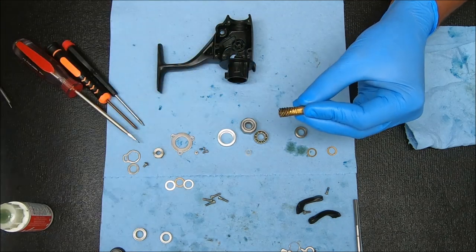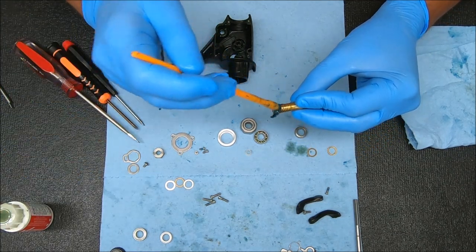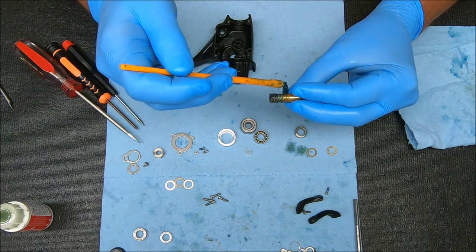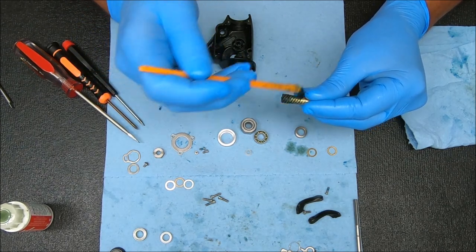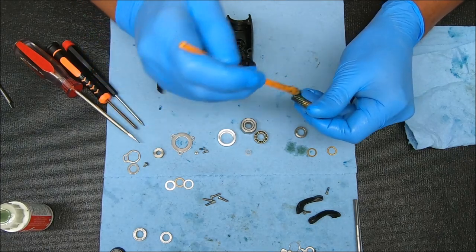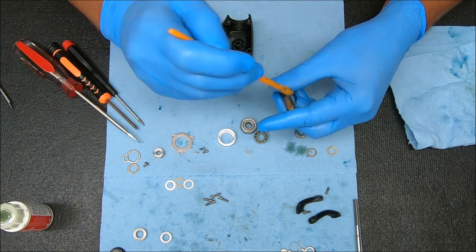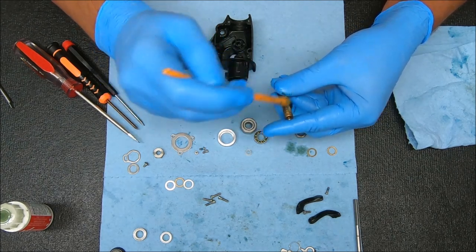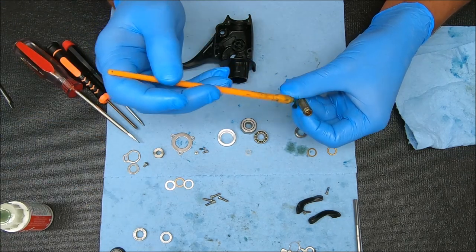I'm going to grease this gear up. I like to grease the entire surface area of it, so you'll see me just grease the entire thing — just putting a light coat on there. This one's a bit much, but it'll spread out or ooze out as it's being used.